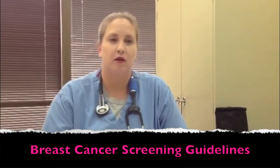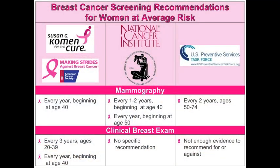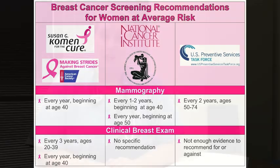Let's go over basic screening guidelines for breast cancer. The American Cancer Society recently updated their guidelines in 2011 and they recommend an annual mammogram for every woman age 40 and over, continued annually for as long as they are in good health. Women in their 20s and 30s should have a clinical breast exam as part of their regular health exam every three years.